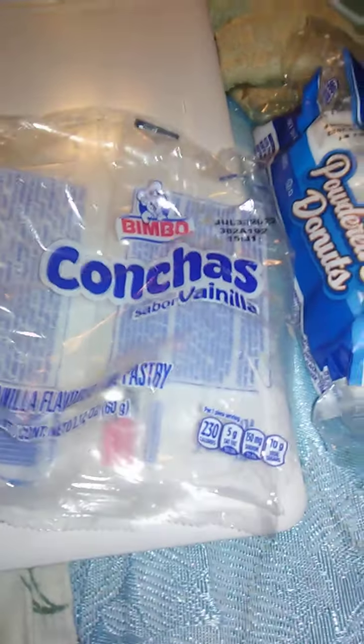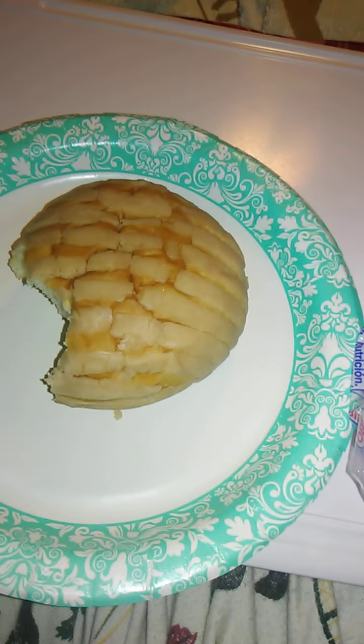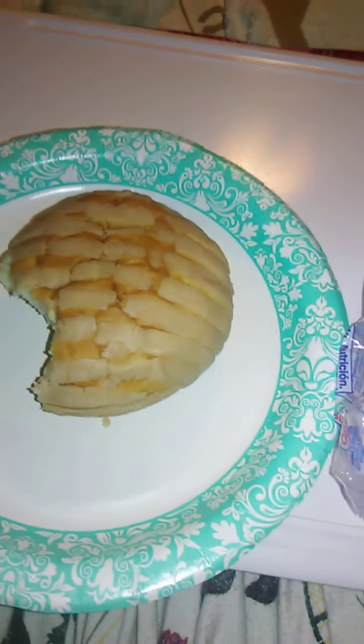Really glad I tried this. This is Bimbo Bakery's conchas — delicious, by the way. Highly would recommend you check that out. But that's just my opinion, and you can either take my opinion or leave it. Either way is fine.